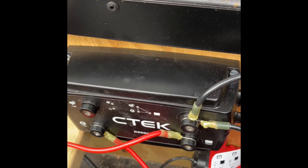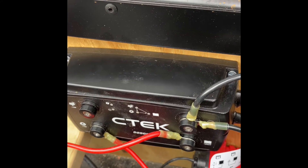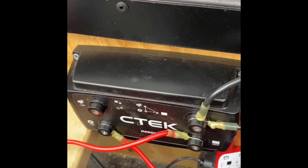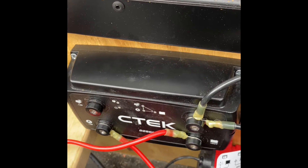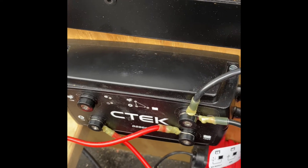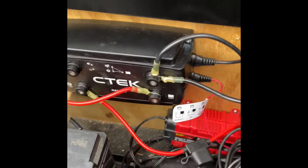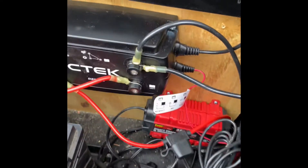What I struggled with was connecting it to the actual seven-way plug. There's not a lot out there on how to do it. I don't do many how-to videos simply because there seems to be a video for just about everything, but this I thought you might find helpful because I couldn't find anything.